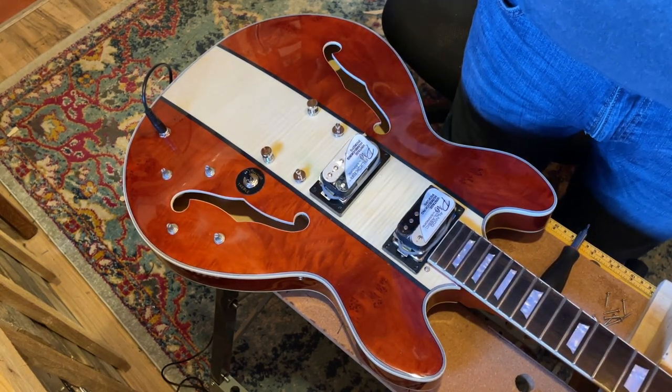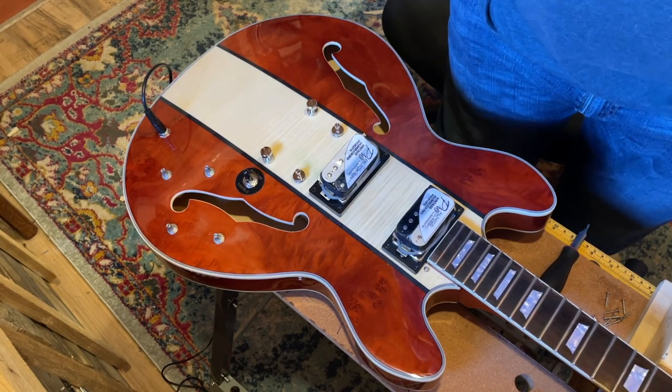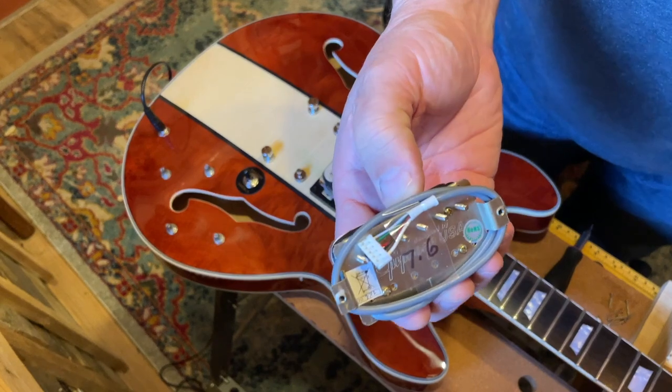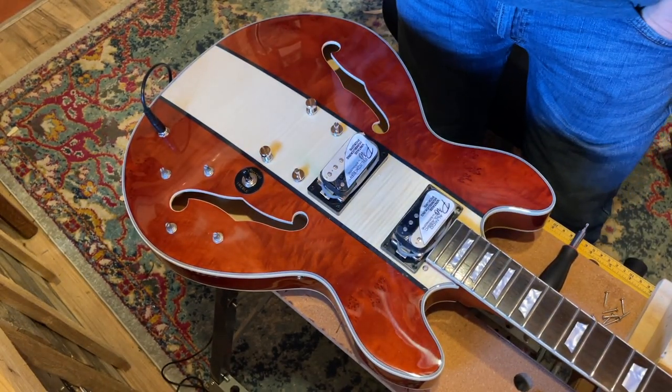Sound-wise, it'll definitely be better because they won't be as microphonic. They won't be as hot either. I did the measurements on these — the bridge pickup is an 8.7 and the neck pickup is a 7.6. They're not as hot, but that's not an issue for me.